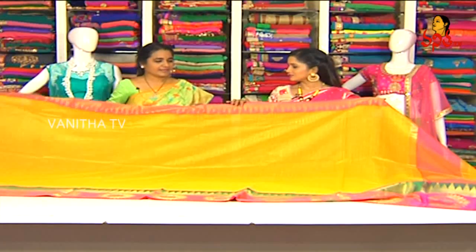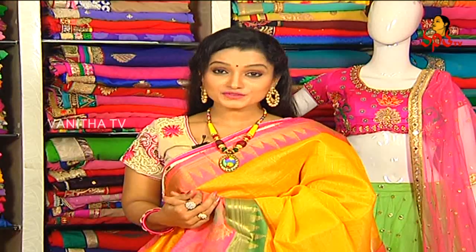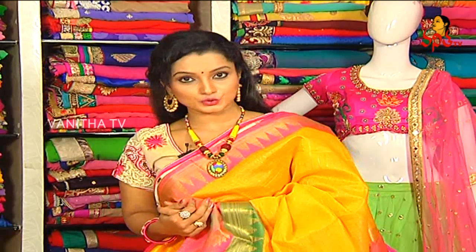We have a running of zari. The zari cost is Rs. 1,290. Viewers, if you choose this, the beautiful zari sari cost is Rs. 1,290. We have special card discounts and anniversary celebrations.